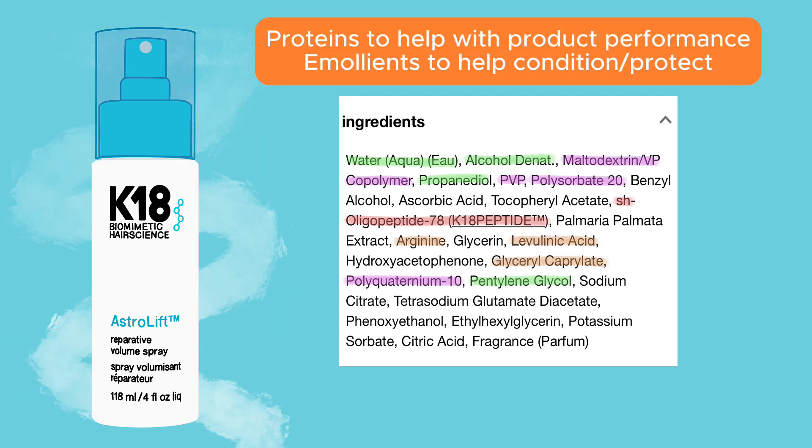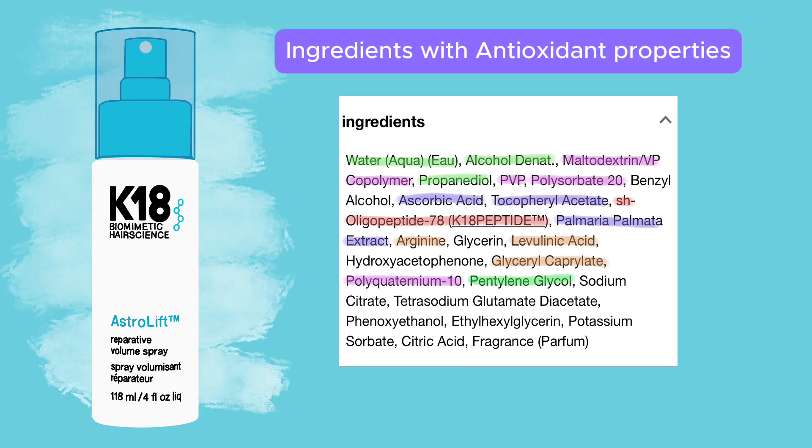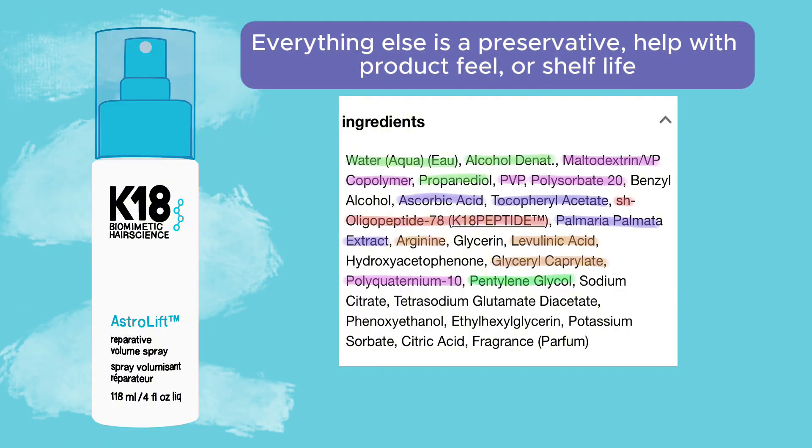We also have other types of peptides that help with product performance, emollients, conditioners, and ingredients with antioxidant properties. And finally, we have preservatives and other types of ingredients that help with product feel or shelf life.